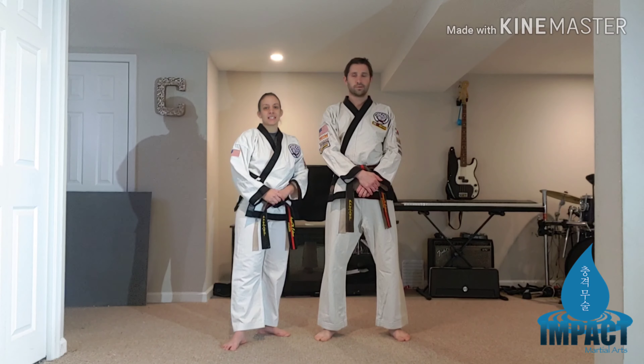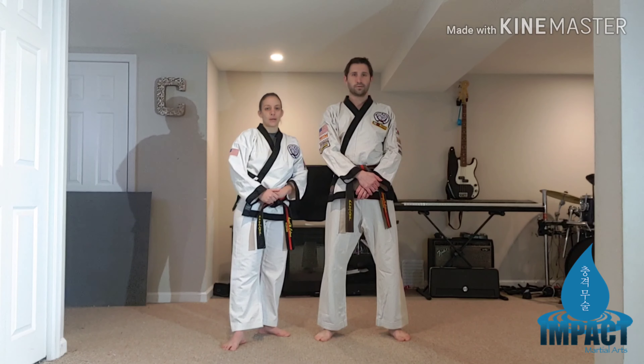Hey guys! Master George here, and this is Master Angel. In this video we're going to be covering kick steps number six through ten. Six, seven, and eight would be for orange belts, and nine and ten for orange strips.